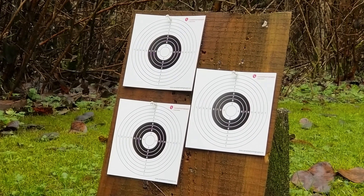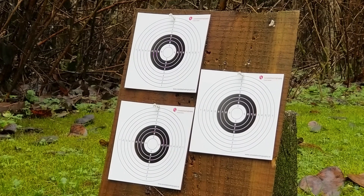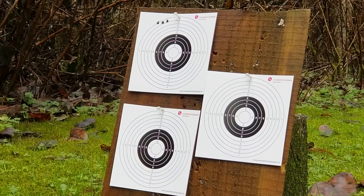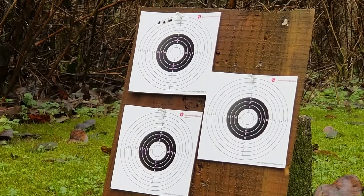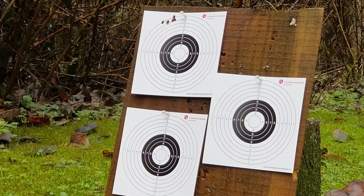The first group was just to check zero, or to make sure that I'm actually hitting the target. I was hoping that I wouldn't have to re-zero, because I'll be moving the scope back to my Diana Chaser once I'm done here. I'm not a fan of having to re-zero scopes too much if I can avoid it. The zero is close enough for our purposes today.